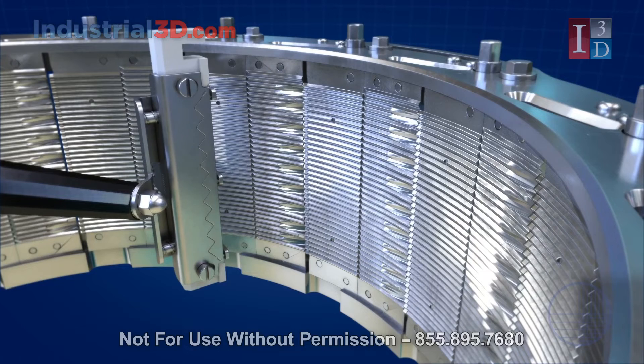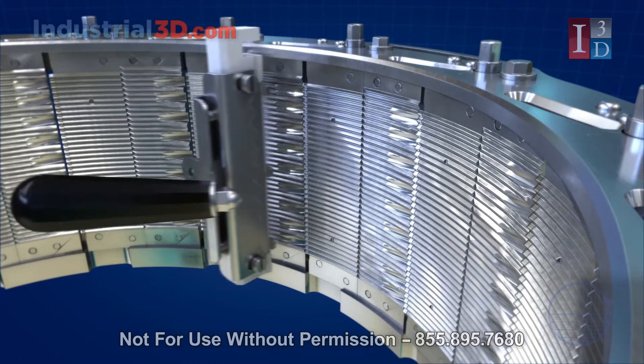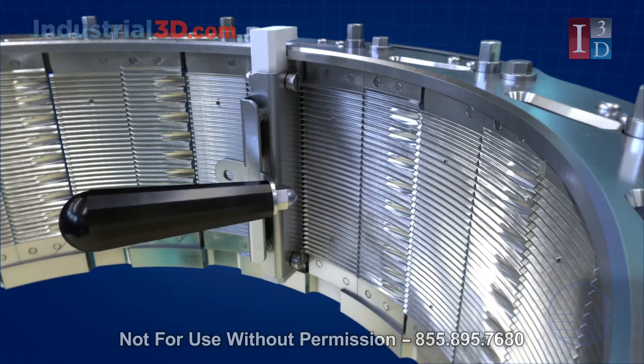To aid in the maintenance and changeability of knives on these heads, Urschel designed a new shaped knife changing tool.